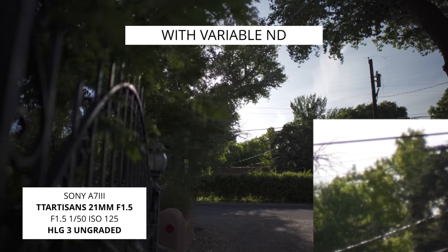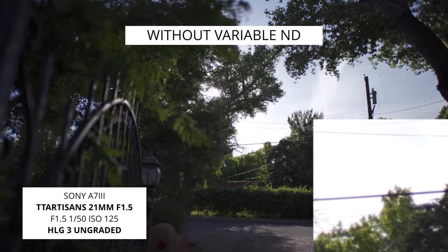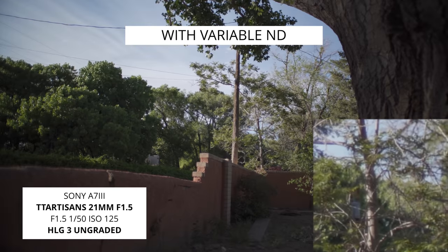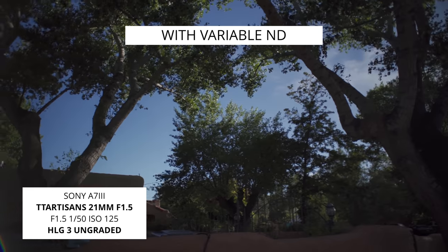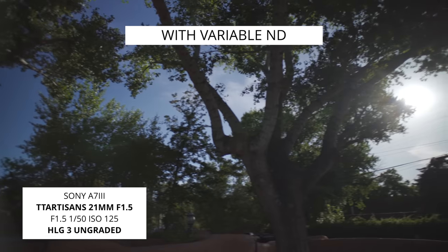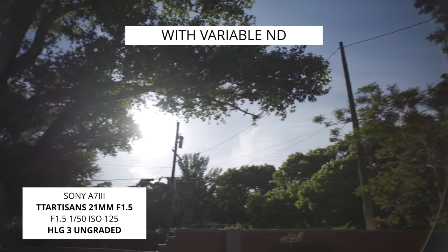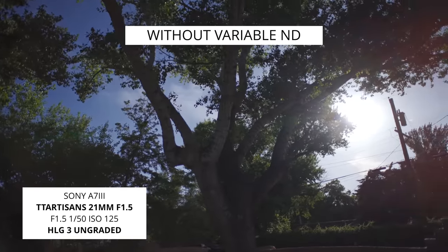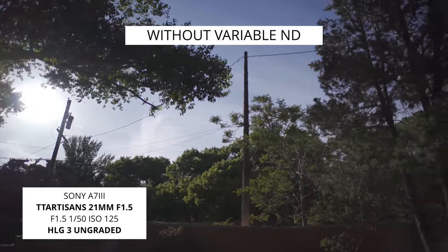I did find that there was a drop off in sharpness at f1.5, especially when using a variable ND filter in front of it. In the footage I noticed a little bit of haloing. I tried a couple different variable NDs and still saw this, so maybe this isn't the fault of the lens — maybe this is just the result of using a variable ND on such a wide lens.